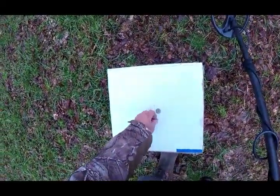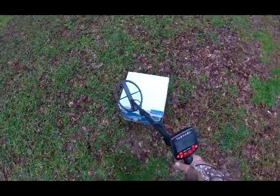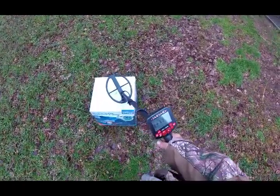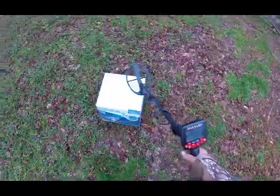Now I'm going to put the dime on top of the nickel. Looks like it reads 17.